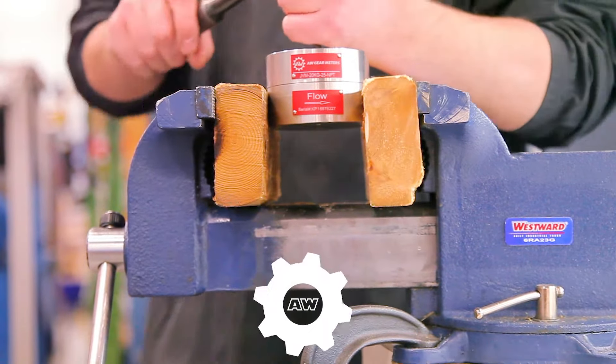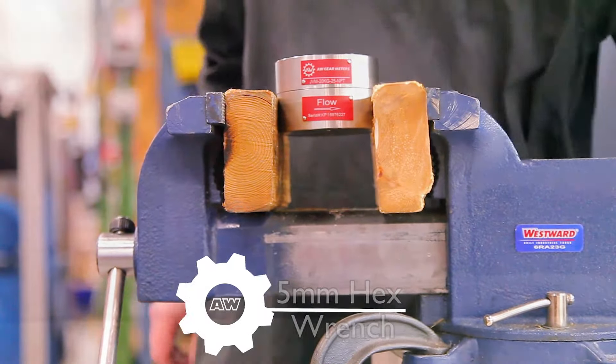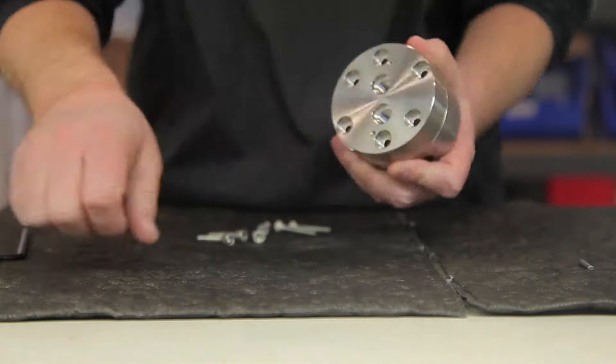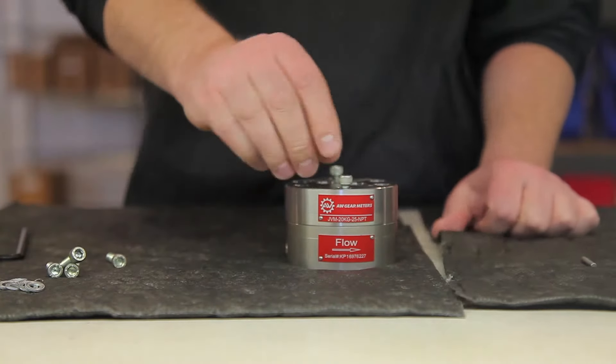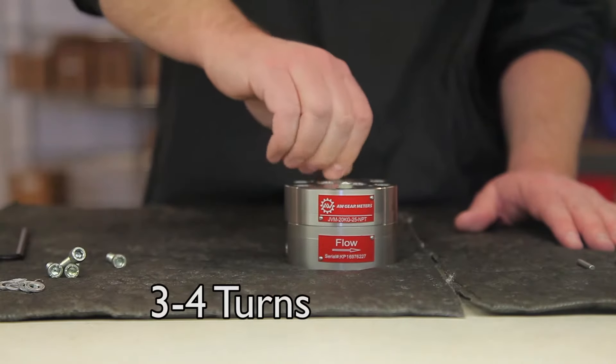Proceed to break the bolts using a 5 millimeter hex wrench. Once the bolts are broken free, remove the meter from the vise and continue to extract the bolts and washers on a work surface. Once all the bolts and washers have been removed, you'll want to put two bolts back into the meter on opposite ends, engaging them only three to four turns.